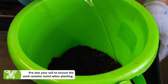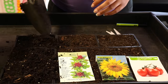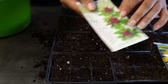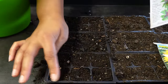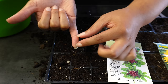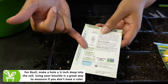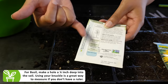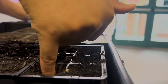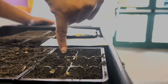Pre-wet the soil so that the seed can be nice and moist. You want to make sure that all of the cells have soil filled up to the top. We're going to use our cell to plant our seeds. I like to use my knuckle as a guide for measurement. On the back of our seed packet it shows how deep we're supposed to plant the seeds — for basil it says to plant a fourth of an inch. I'm going to use my pinky as a guide and make holes that are a fourth of an inch deep.